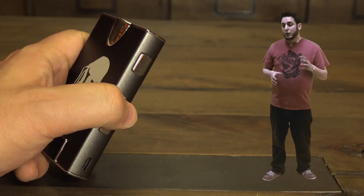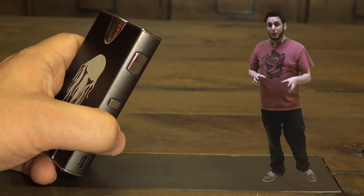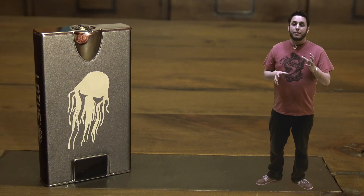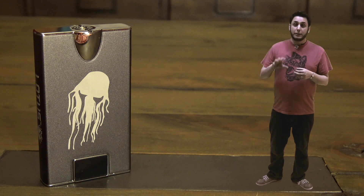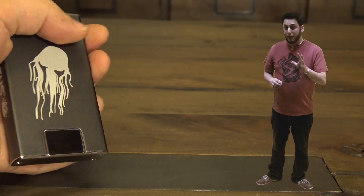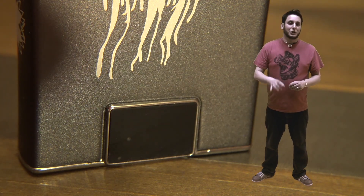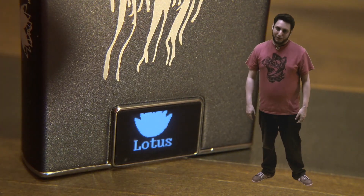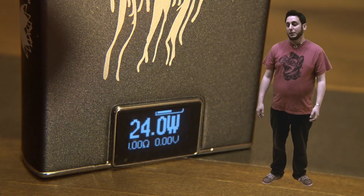USB charging is over here on the side. The buttons are super, super clicky — perhaps the clickiest buttons I have ever used on a box mod. These are loud, loud buttons. When you turn it off, it says 'bye-bye,' which is cute. And when it's done charging, it'll also say 'I am full.' It's cute. I like a little bit of humor in my menu systems.